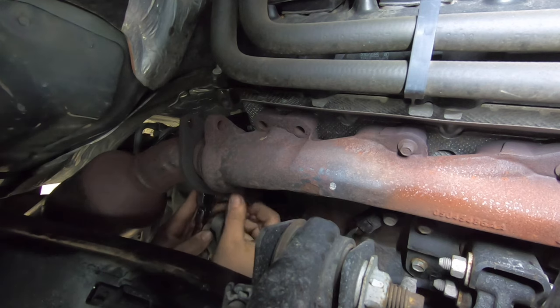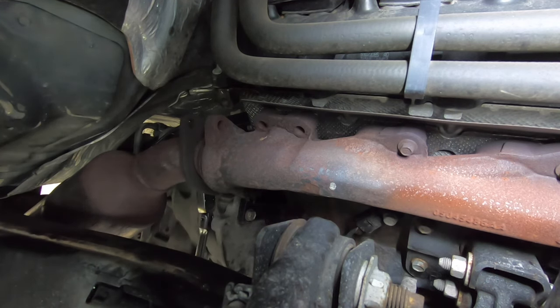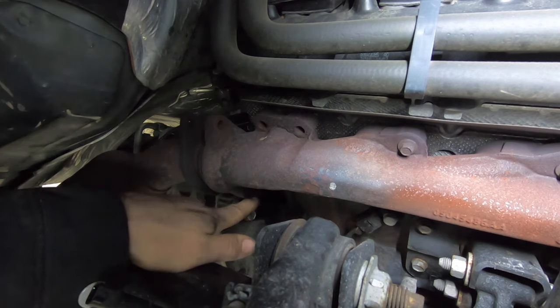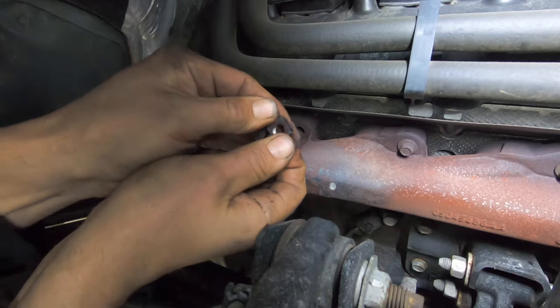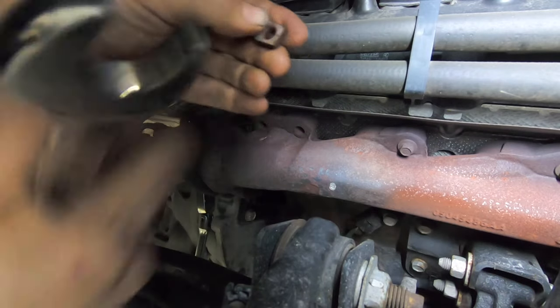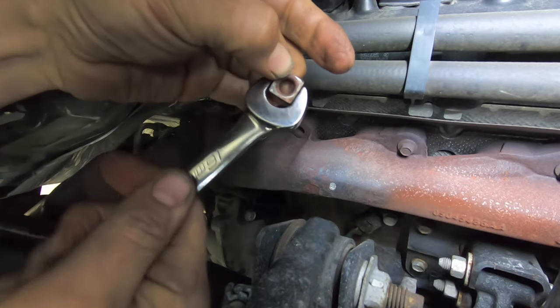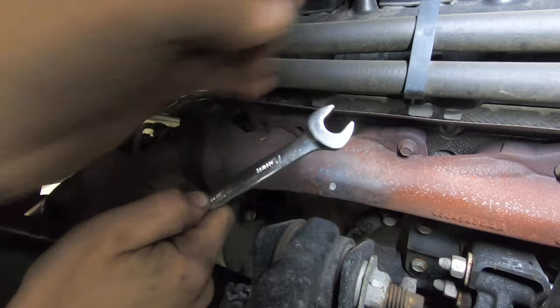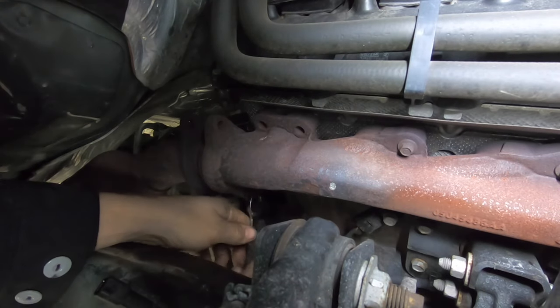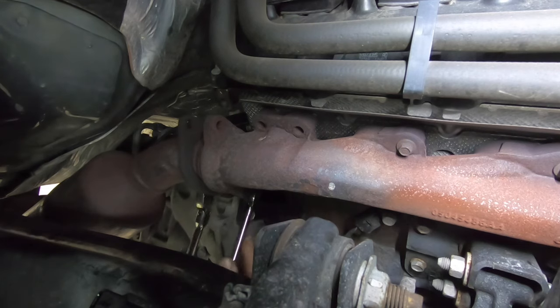The bottom one is spinning — it's rusted out — so I've got to hold the nut with a wrench. Let's see what size I need. Looks like 16, but 15 is a little bit better. Yep, 15 it is. So I'll put the 15 there and 9/16 on the other side.